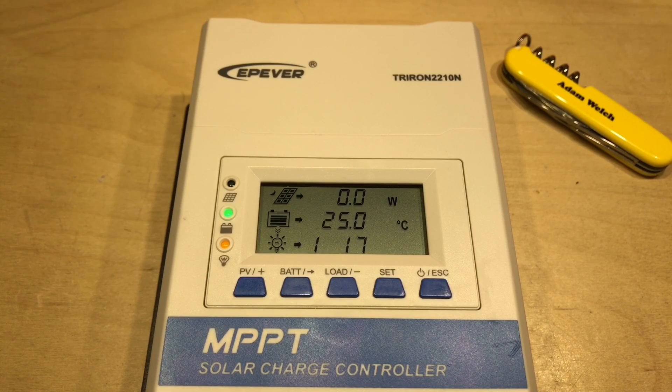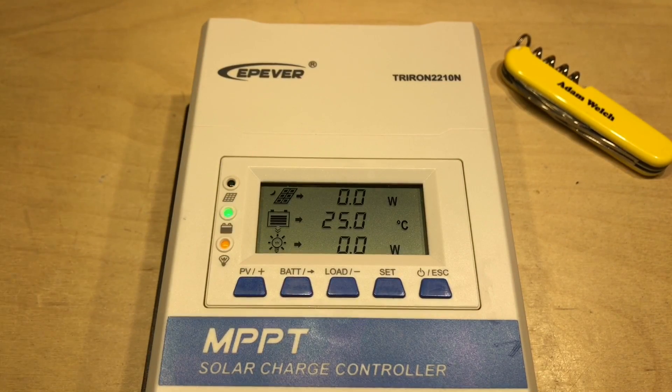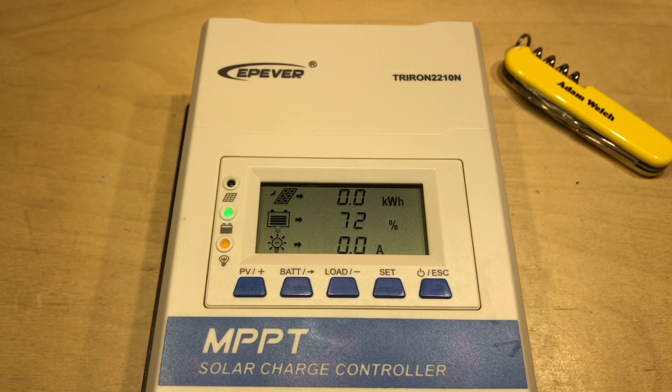I've put the Triron down on my bench so we can have a look at the DS2 screen. I'm really quite liking this screen because it shows a lot of information — arguably more than the MT50 in some cases. It's showing that the solar panel is at night since no solar is coming in currently. It shows watts and kilowatt hours, the voltage of the solar panels, and the current on a carousel. On the second line we can see the battery information, with a crude state of charge meter showing four out of five segments — so nearly 80% full, or more precisely 72% full.